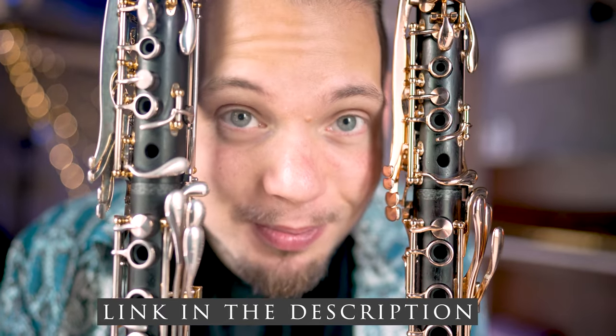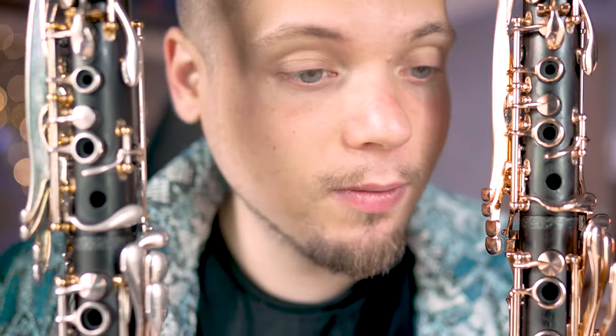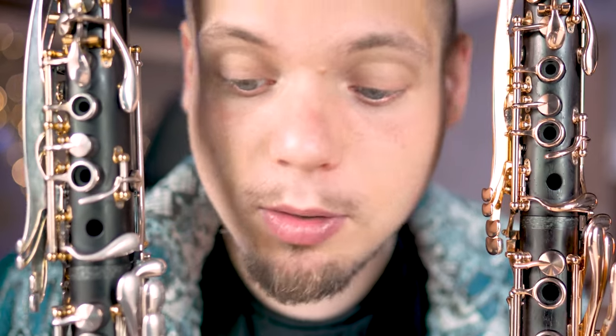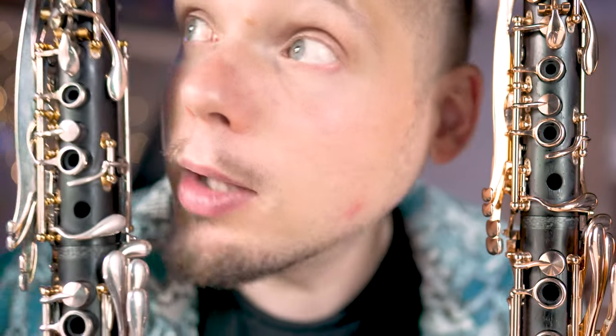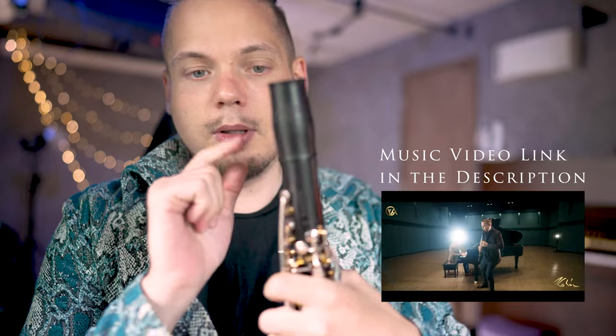Always the big question: Cocobolo or Granadillo? This is a very traditional French piece. Let me put not this barrel, but this barrel — this is the mobile barrel. Possibly this will have a little more gentle sound.